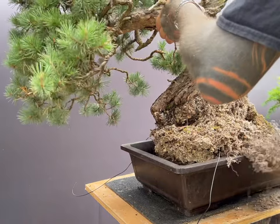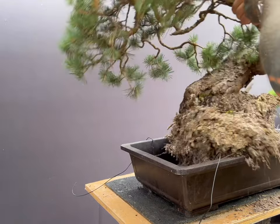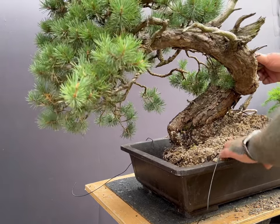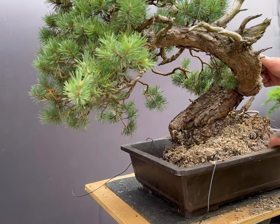The tree is offered up to its new pot. The loose trailing roots that have had the old soil removed from around them are simply found a new place within the confines of the pot. I could cut them, but I feel this is unnecessary for the health and future vigour of the tree.